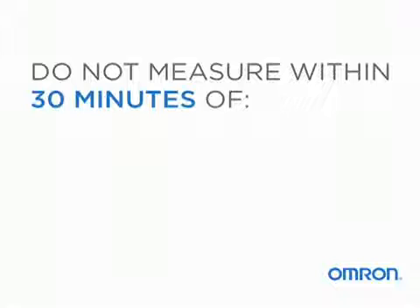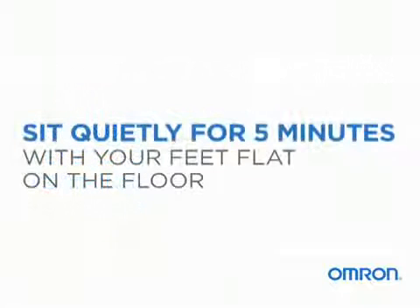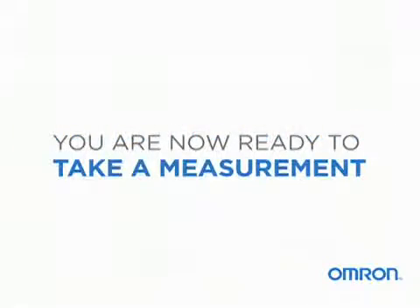Do not measure within 30 minutes of eating, exercising, bathing, smoking, or drinking alcohol. Sit quietly for five minutes with your feet flat on the floor. You are now ready to take a measurement.